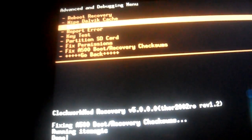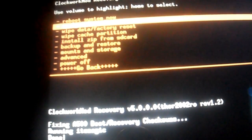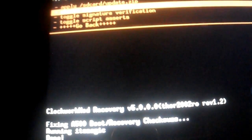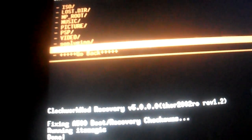Next, you're going to go back and go to Install Zip from SD Card. You're going to choose Zip from SD Card and select Virtuous Picasso version 1.0.3.zip.